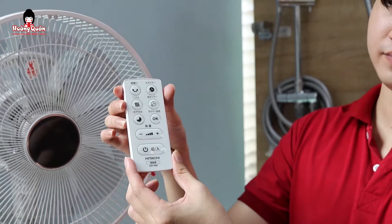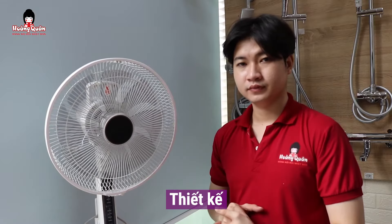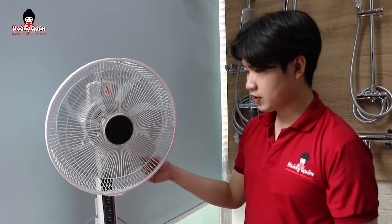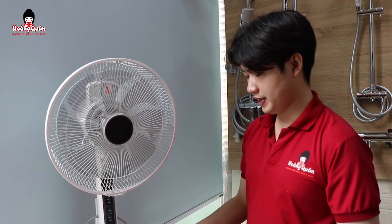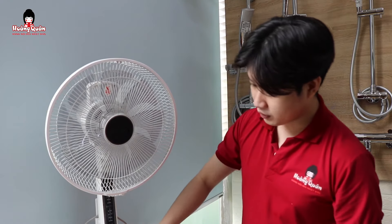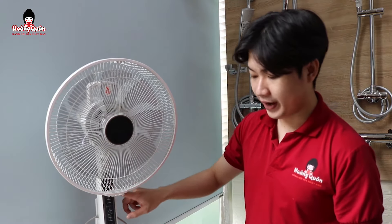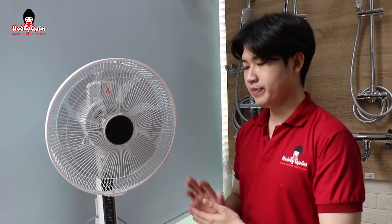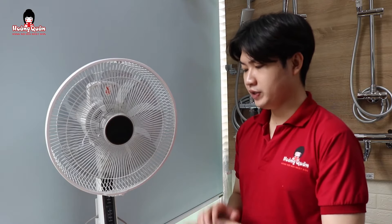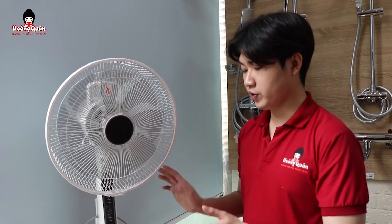Phần phím bấm cũng tương tự với phần thân quạt nha. Về phần thiết kế bên ngoài, như mọi người cũng có thể thấy, chúng ta sẽ có một thiết kế rất là nhỏ gọn. Phần điều khiển thì sẽ được phối bởi màu đen, bản hiển thị ở trên đây cũng vậy, còn phần thân thì sẽ màu trắng. Thiết kế nhỏ gọn như thế này có ưu điểm là mọi người có thể để được nhiều góc ở trong nhà. Mặc dù thiết kế nhỏ gọn như vậy nhưng lượng gió cho ra thì rất là nhiều nha mọi người.